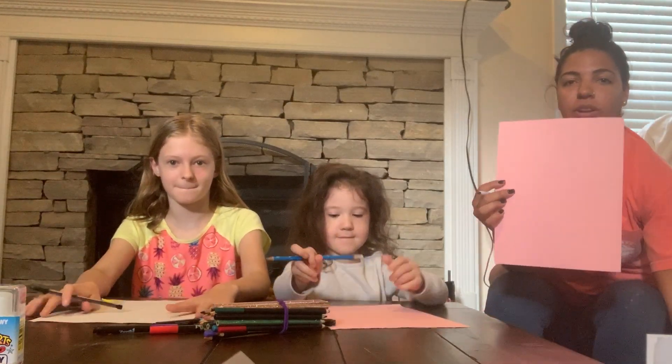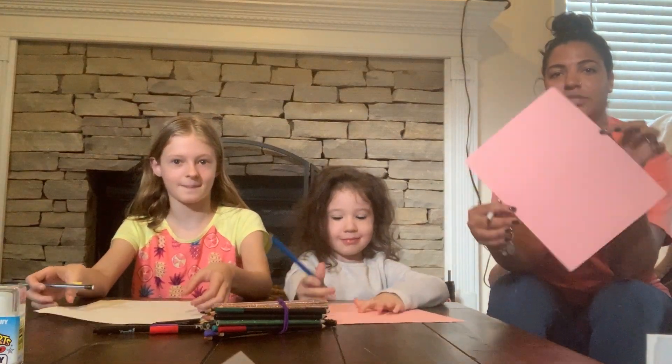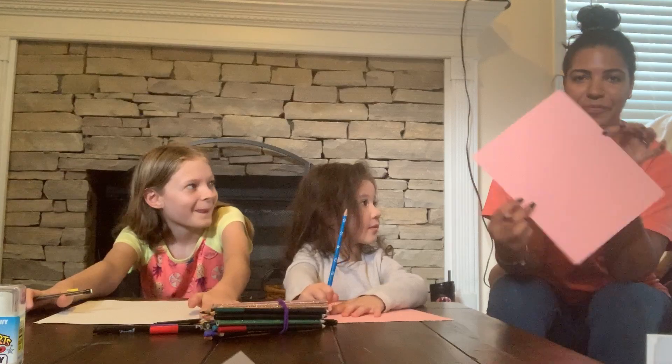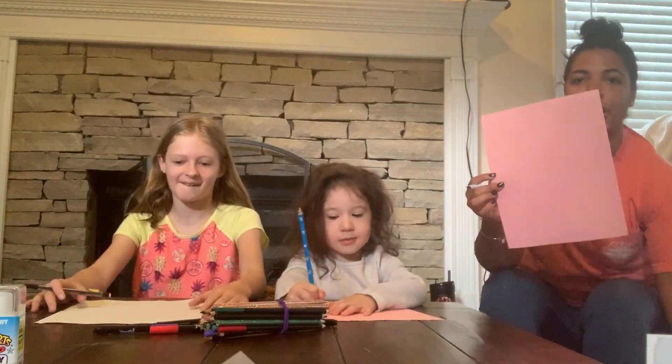We are going to start with our paper. We are going to have our paper this way, not this way. Remember, hot dog style, not hamburger style. So we're going to have it straight up like this.